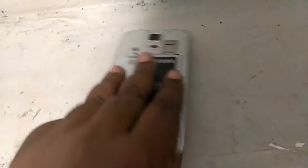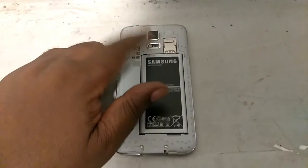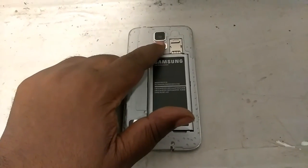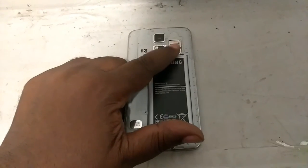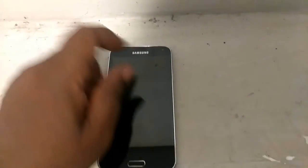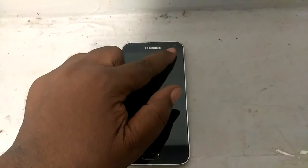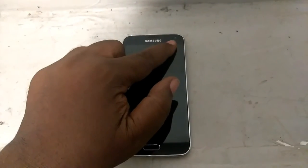I'm going to turn the phone over in the back and show y'all guys the camera. The camera is a 16 megapixel with a pulse sensor right here to check your pulse. You put the SIM card at the bottom and the microSD card here on the top. And in the front of the phone there's a 2.2 megapixel front-facing camera.